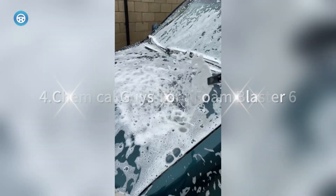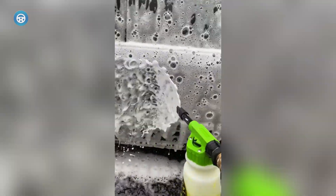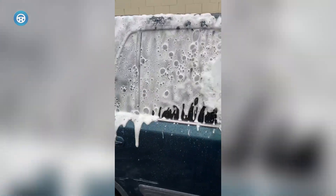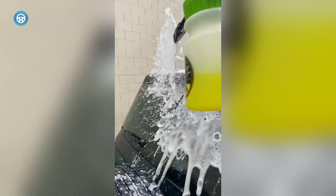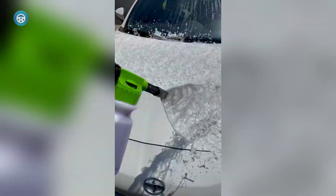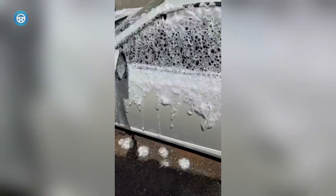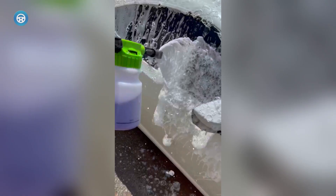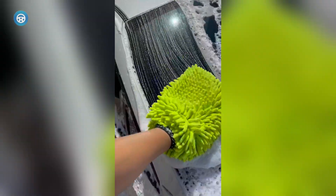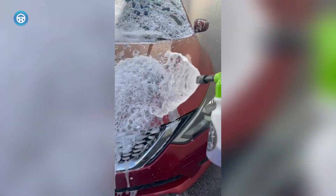4. Chemical Guys Torque Foam Blaster 6. At the sub-$50 price point, there are a lot of poorly made products to sift through when shopping. But Chemical Guys have a solid reputation and they back it up with an affordable, easy-to-use foam gun. It has a large capacity 32-ounce soap bottle, and it connects to a common garden hose. It lacks the multiple attachments of some other more expensive rivals, but it makes up for it with simple operation. The handle is easy to adjust, and while the foam stream is weaker than that of power washer units, the delivery is accurate thanks to the extended foam nozzle.